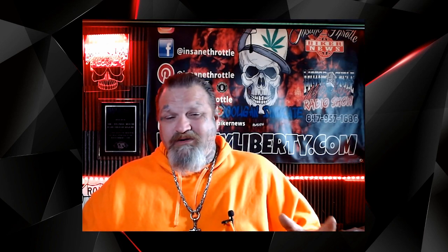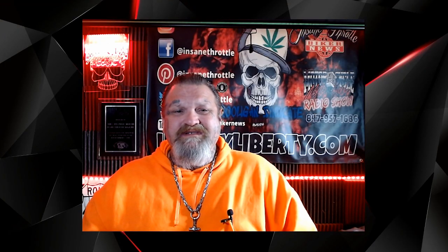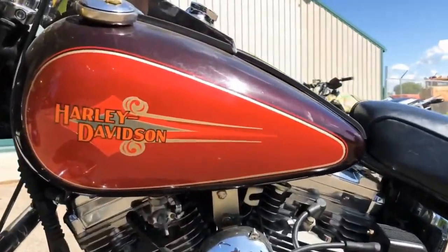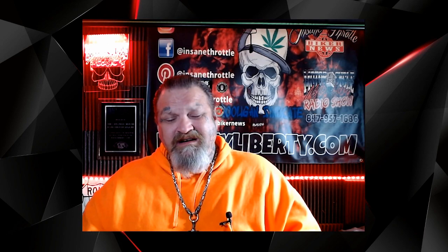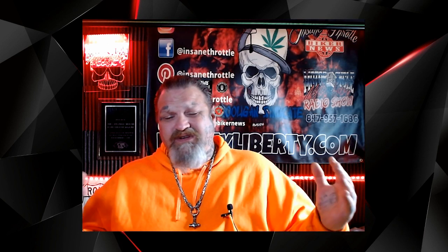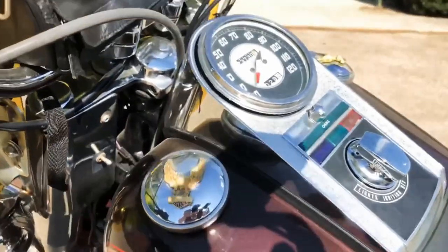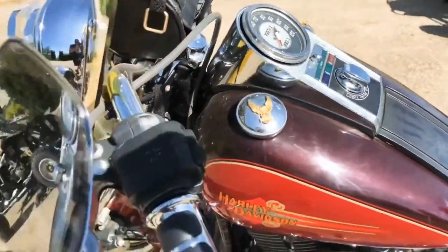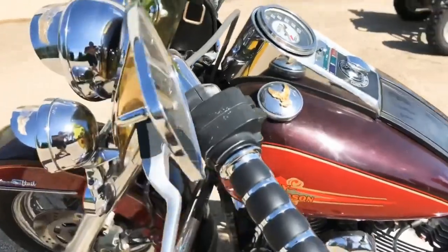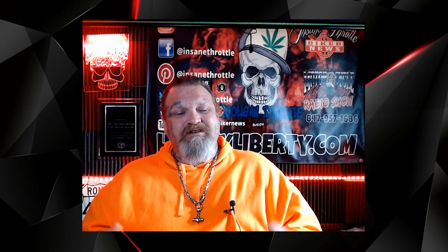I'm not banging on the newer models — it's just a personal preference to have something with an Evo motor, or even a Twin Cam. The Evos were so easy to work with, that's why when I had a chance to get a '98 Classic, I did it in a heartbeat. It had low miles, and I knew that engine back and forth.